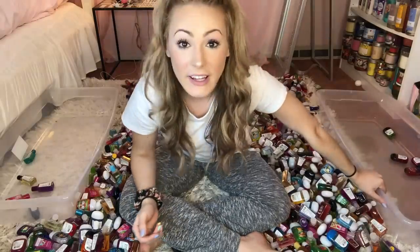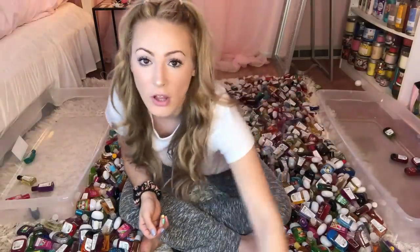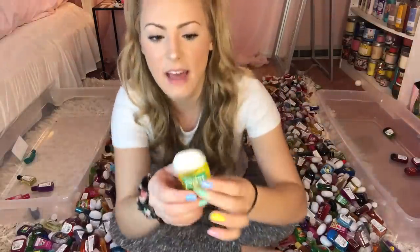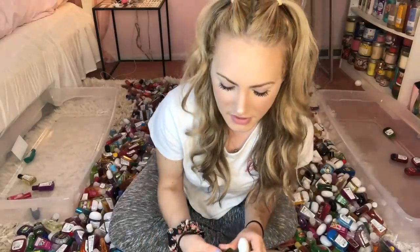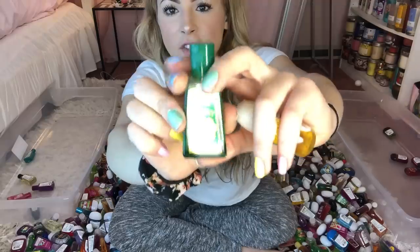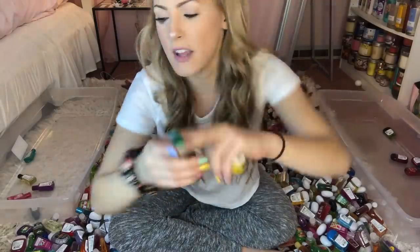Let's get down to business for real this time. This bin right here is going to be where I put all of the new style pocketbacs — the ones that are more rounded on the top that Bath and Body Works is selling in stores right now. And then this bin over here is going to be for the old style ones, and as you can see they're a little bit more of a rectangle shape.